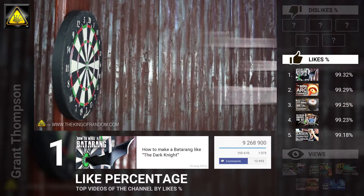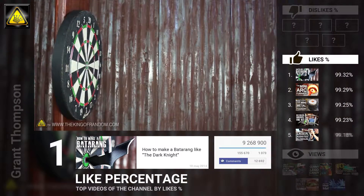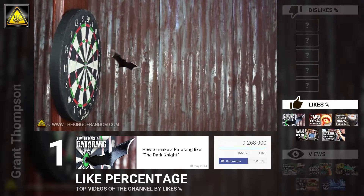Take 3 paces away from the target, hold it by the bottom wing, and throw it with a bit of a flick in the wrist. If you did it right, it should make one full rotation and stick firmly into the target.